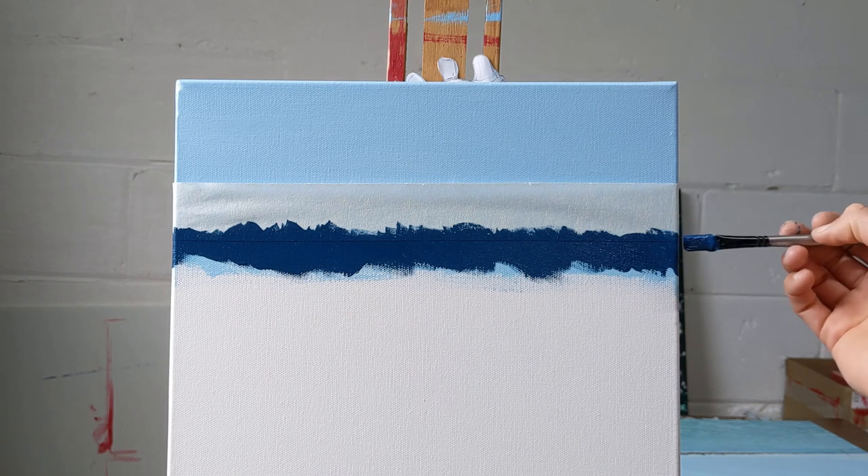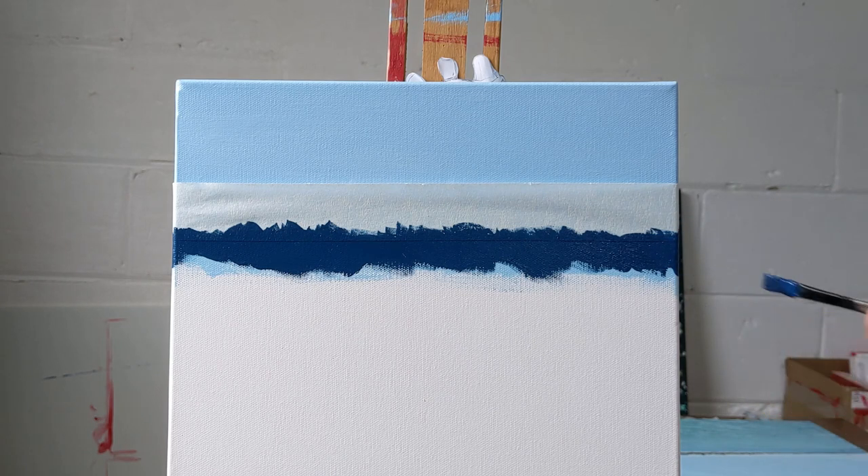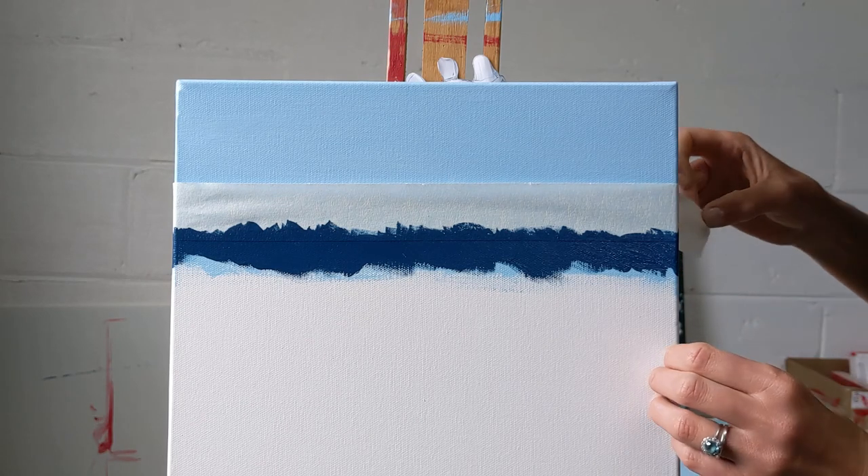Make sure you go around the edges of your canvas so that you don't have any gaps when you finish your piece. Going around the edge of the canvas again. When you've done that, take off the tape straight away, peeling upwards.